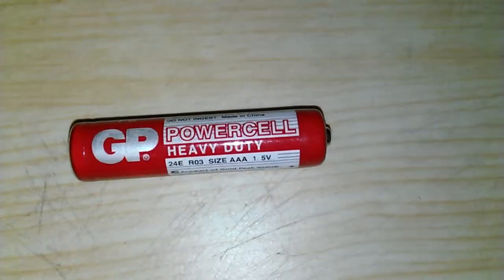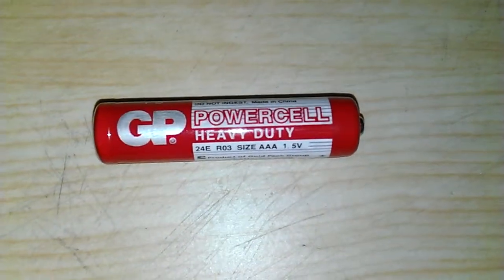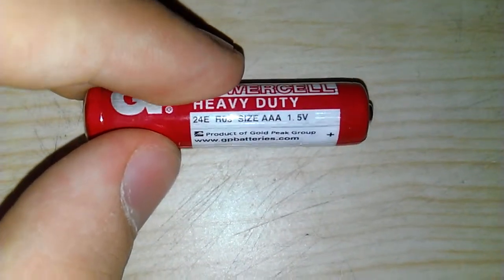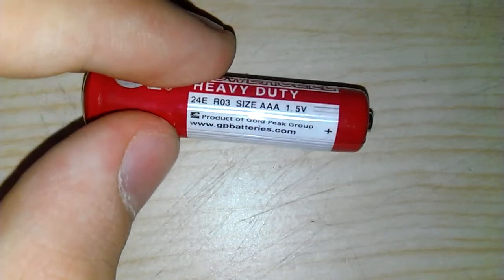This here is the GP PowerCell Heavy Duty 24E R03, size AAA, one and a half volts, product of Gold Peak Group.